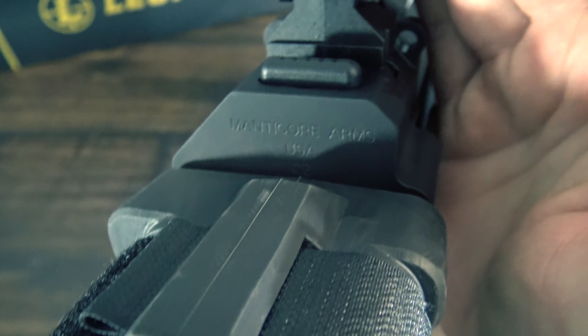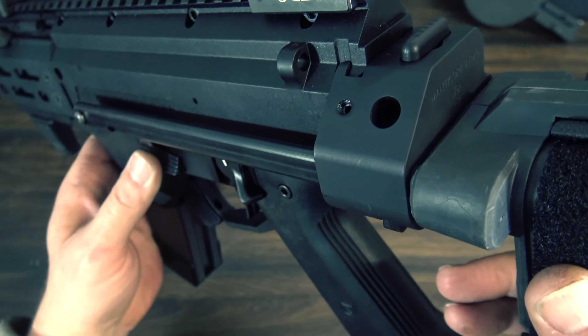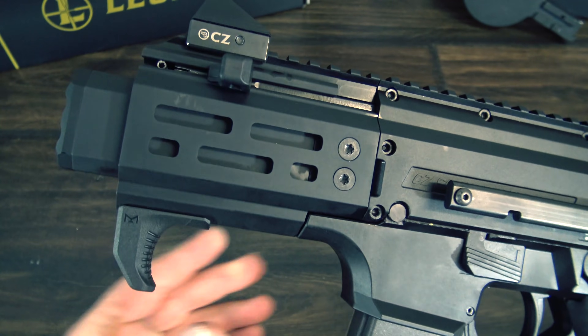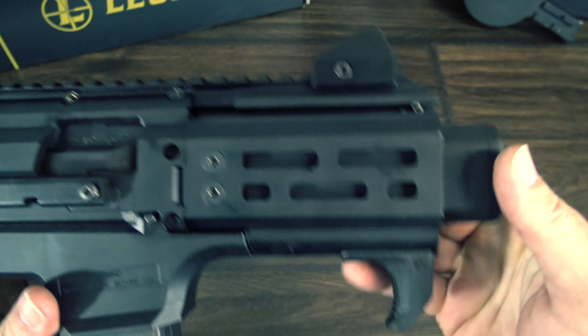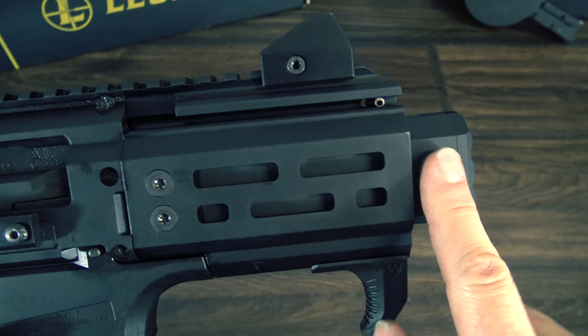Manicore Arms is a company that makes a lot of phenomenal aftermarket parts for a wide variety of guns, including the CZ Scorpion EVO. Up front you'll have an M-LOK handguard made by HB Industries, another company that makes a lot of great aftermarket parts for the Scorpion — I'm running a lot of their parts on my full-size Scorpion as well.